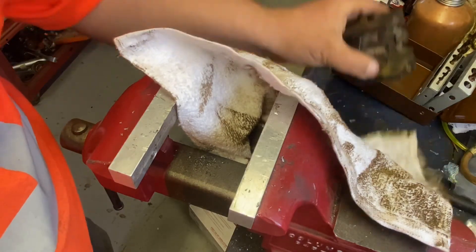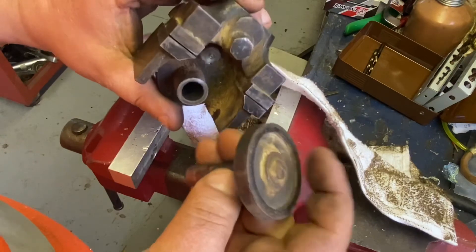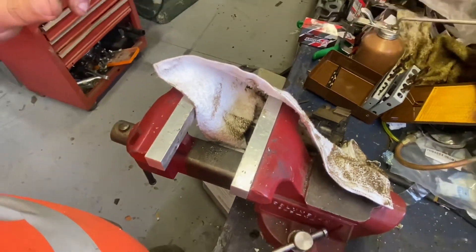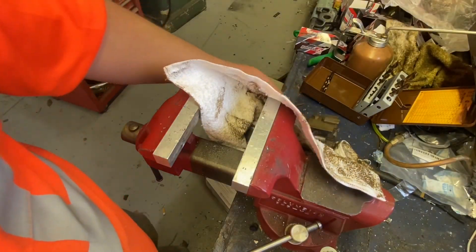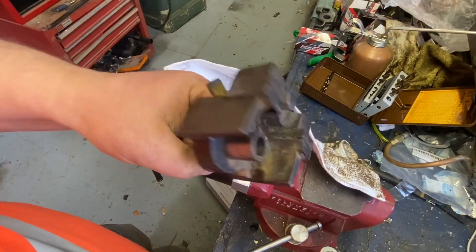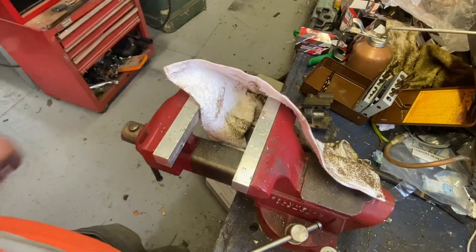Just put a new thumb screw in there, clean these guys up. And we are one step closer — I already ordered the blade for the bandsaw, so that's coming. It's not going to take much to get that guy going. That was the repair on the bandsaw blade guide. This is Adam from Small Town Machine Shop — please comment, like, and subscribe. Thanks for watching.